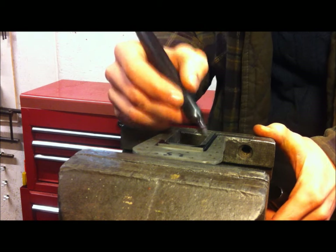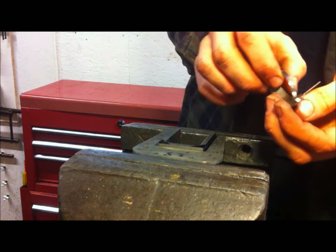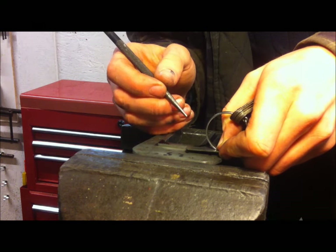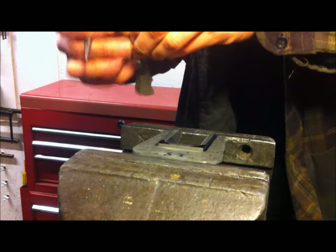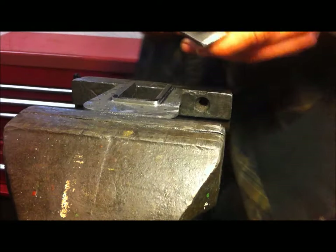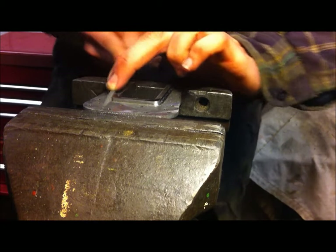For marking out purposes, I like to just put a layer of dye on. Then I'll use a radius gauge to mark out, or give me a guideline of what I need to file to. And remember, for a radius, a rocking motion helps prevent flat spots ending up on the curve.